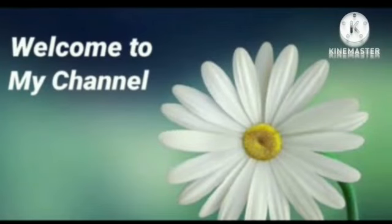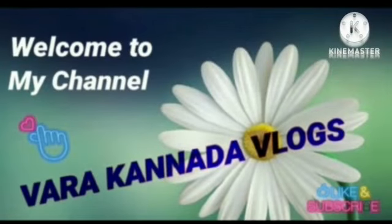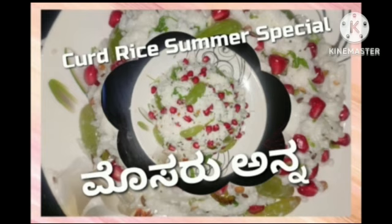Hi friends! Welcome to my channel! Welcome to our Kanada Vlogs! I am doing curd rice today.